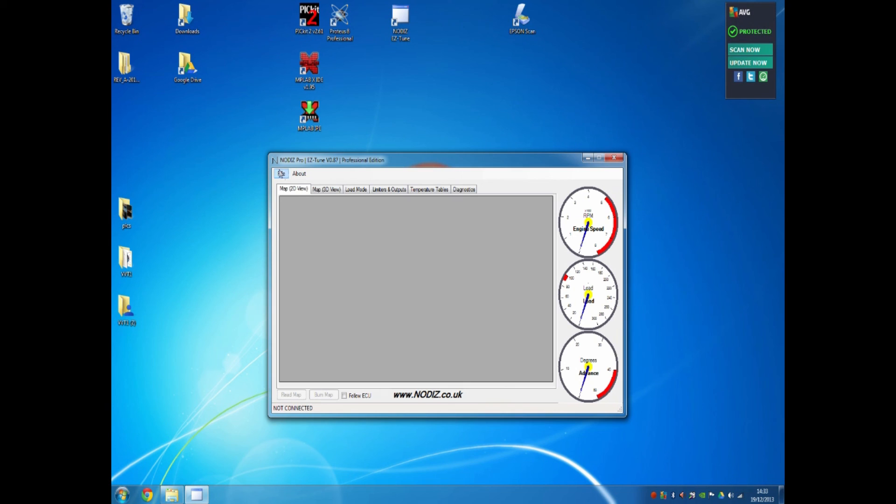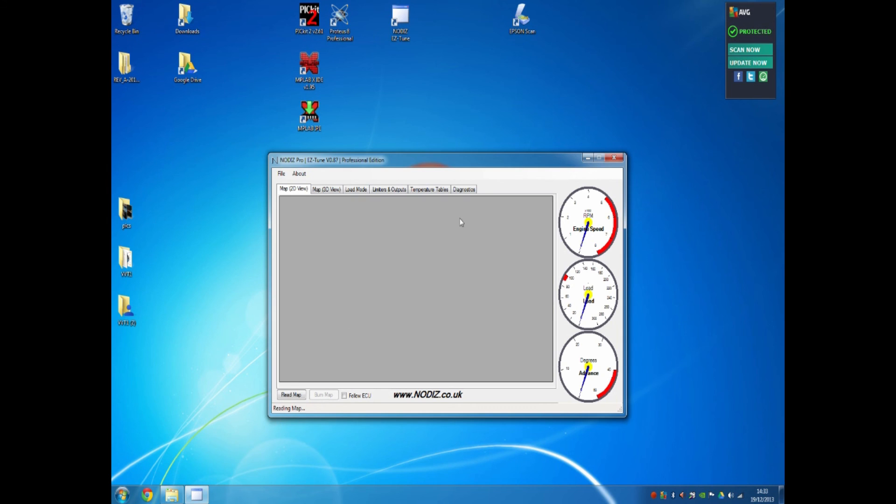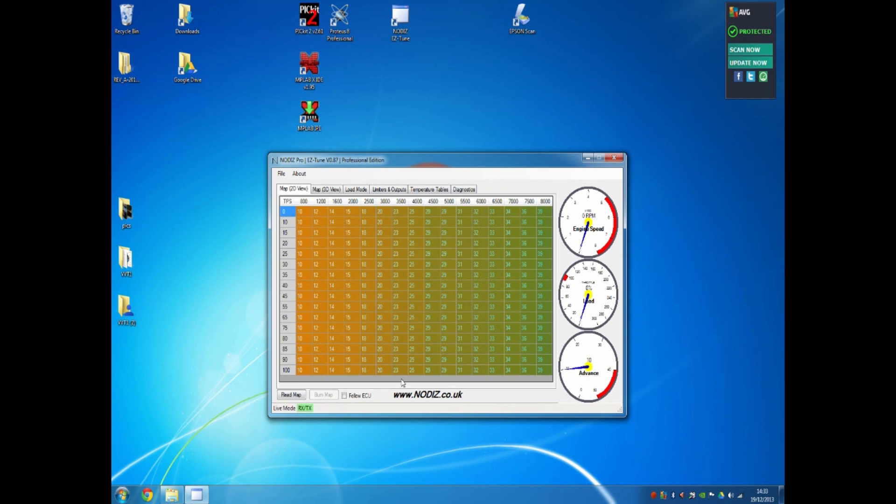Go to File and first choose the COM port. Don't just hit Connect — you need to choose the COM port first. As we saw earlier, COM3 was the name of the COM port. The Nodiz Bluetooth connection will generally add COM3, COM4, COM5, or COM6 — it's usually the lower of the two, so if you're not sure, use the lower one. Click COM3 and then hit Connect. After a brief moment you'll see 'Reading Map' and it will download the entire map to the PC.